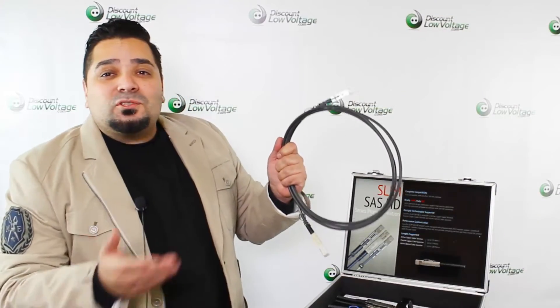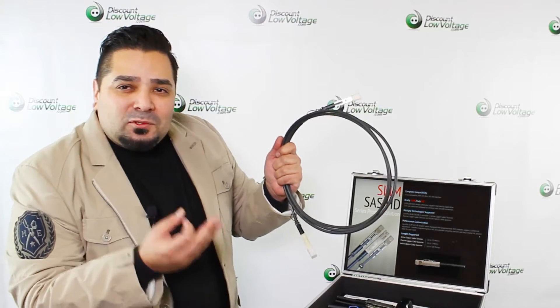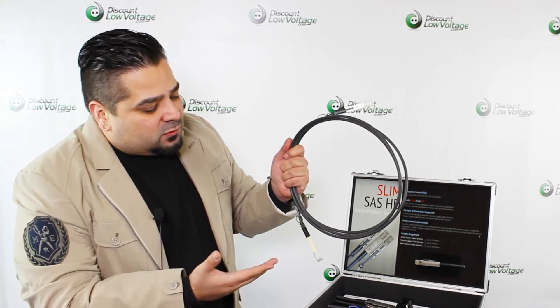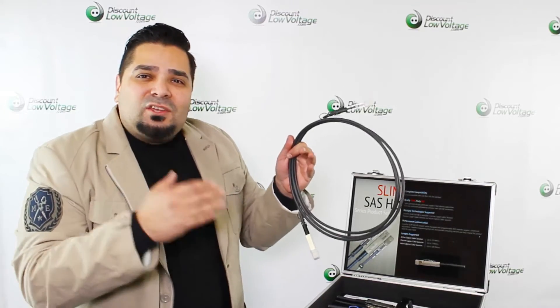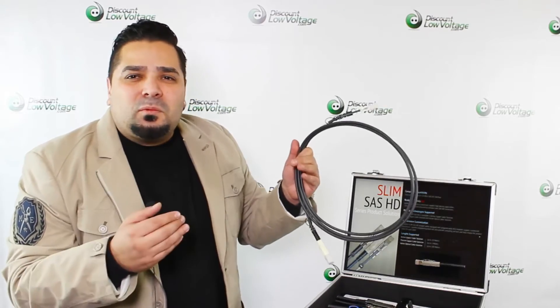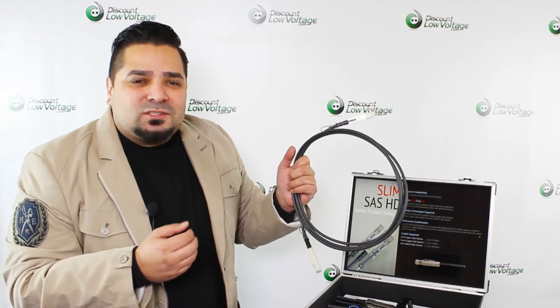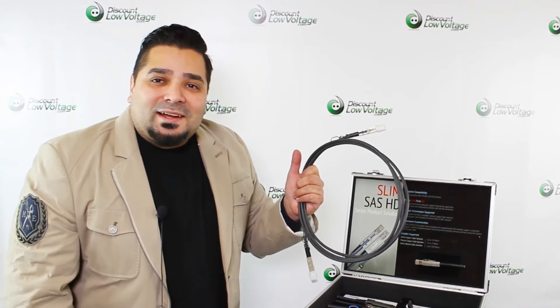These cables are in stock, and if you have a certain request — such as a specific length or specification — we can also do that for you. Those types of custom cables usually take maybe a couple of weeks to get in the door and ready for you. For more information, click the link in this video and visit discountlowvoltage.com.